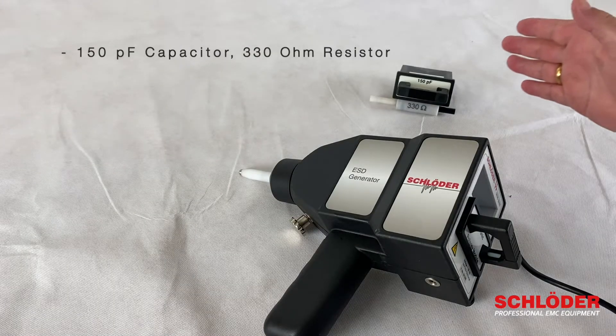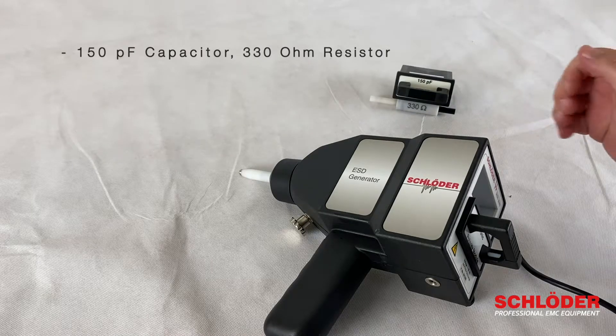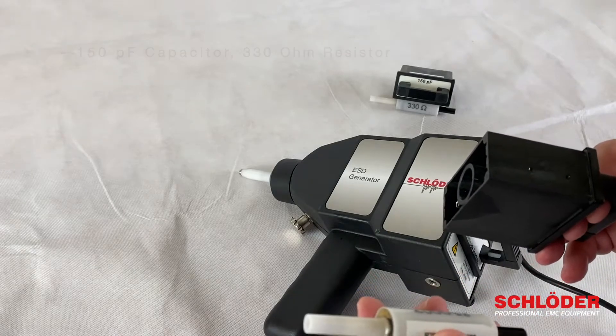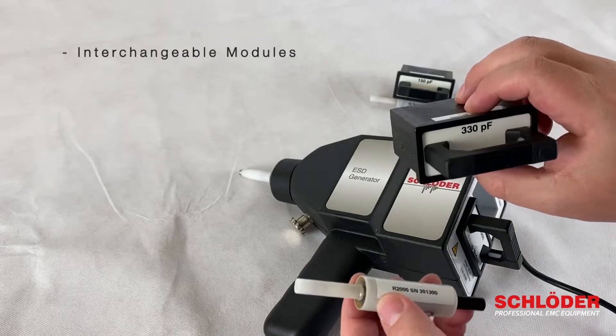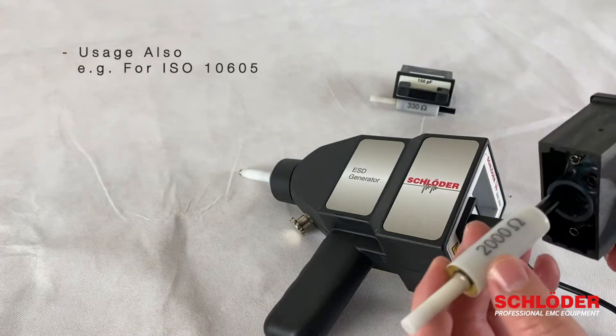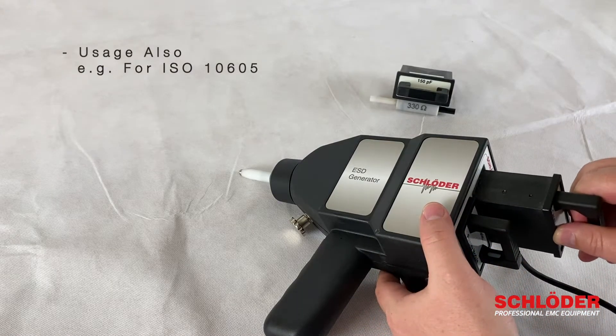The device comes with the standard modules: 150 pF as capacitor and 330 ohm as resistor. The modules are completely interchangeable, so there is a huge variety of possible impedances, which means the device can also be used, for example, for ISO 1065.